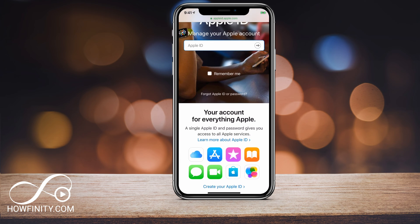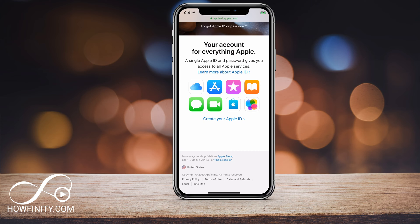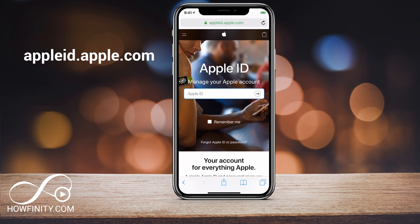You could also go to appleid.apple.com to create your new Apple ID if you want to replace it. But if you're giving the phone, iPod, or iPad to someone else, it's a good idea to change your Apple ID. Or if you got a new phone from someone else, you should definitely do this step and put your Apple ID in if they haven't removed it for you.